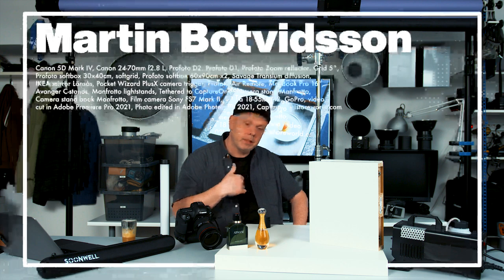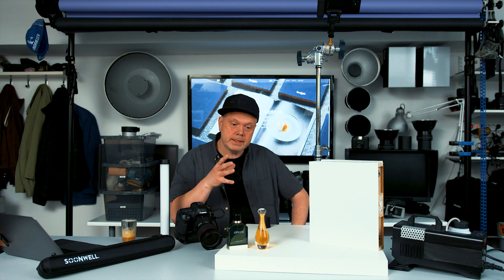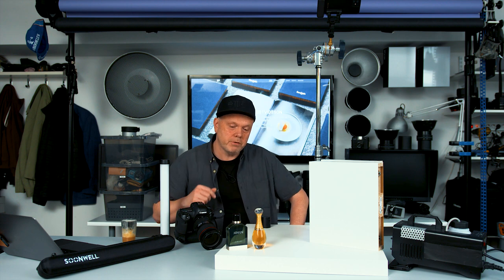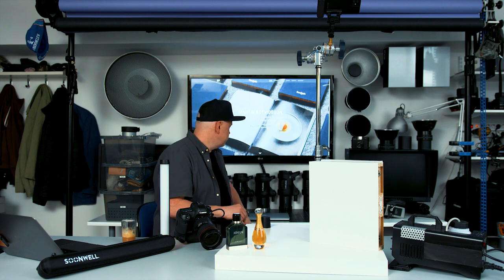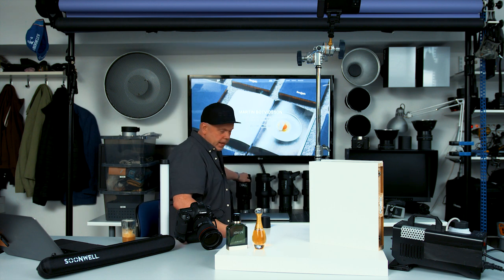Welcome to this channel, my name is Martin and I photograph stuff — you can learn a lot about lighting and other things here. Today I have these two old buddies, Dior and Armani bottles of perfume. I've been shooting them before; these are quite expensive so I can't run out and buy new ones all the time, but we'll use these two in a bit different way today because today we will not use any strobes, mono lights, or flashes.